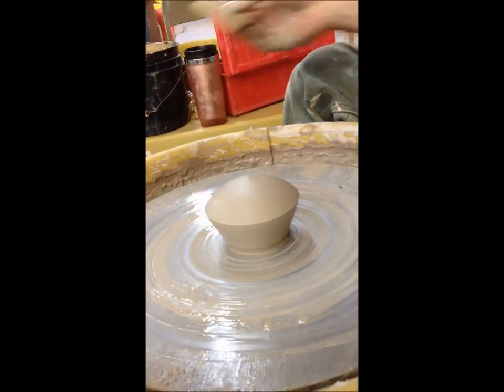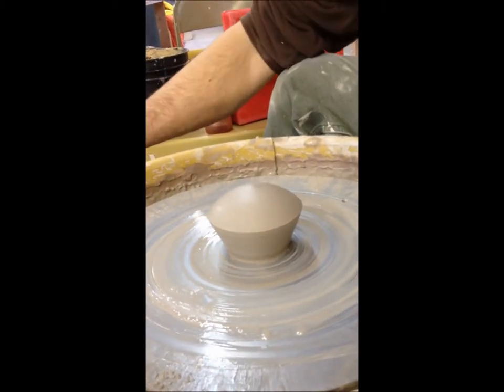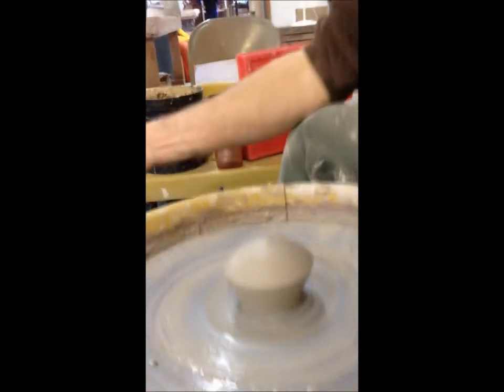This is serious. You want to do the cutting and put it in the same video? Sure, well we can stop it and start it. It's fine.